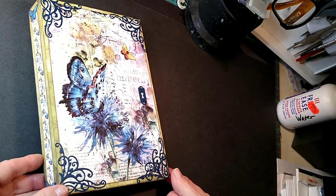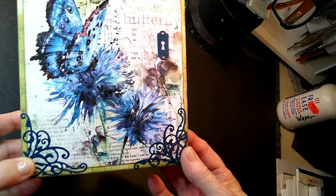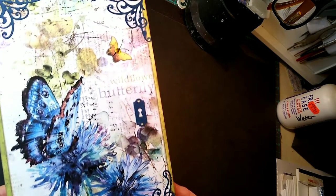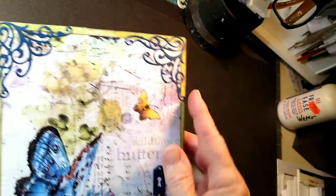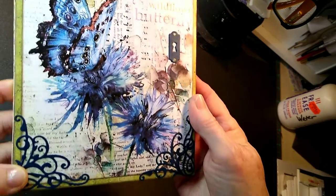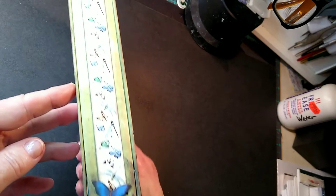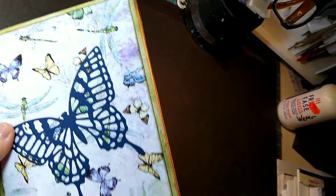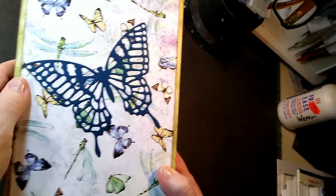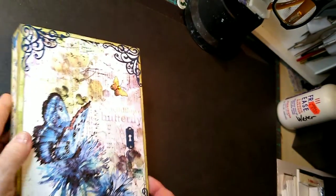This one is a butterfly notebook. As you can see, there's a blue butterfly on the flowers — I think this one turned out so pretty. And then there's a little bitty butterfly with a little bit of bling on him. I've done the decorative corners again on this one. Here is the spine, and here's the back. There's a big butterfly back there, but basically it just lays flat. And we've also got the little keyhole there.